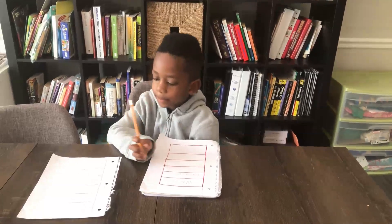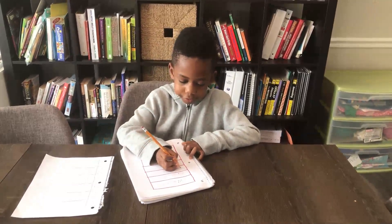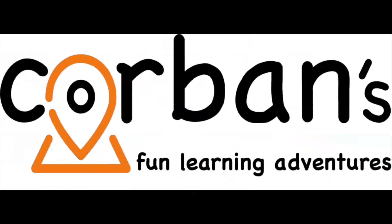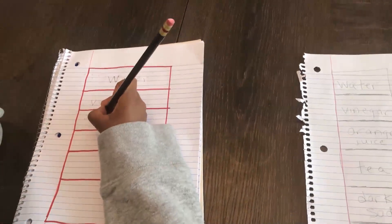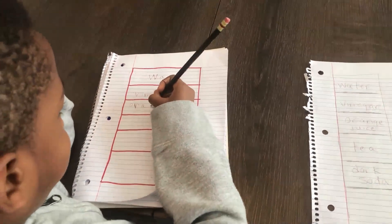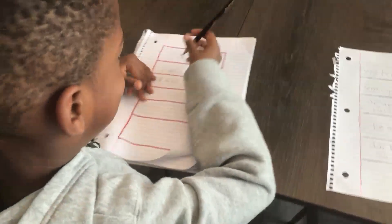Right now Corbin is writing the labels for the cups we're going to use, and later we're going to show you exactly what we need. Stay tuned! Corbin has written water, and he's writing vinegar and orange juice. So we're going to use five liquids here, and he's writing the labels to our experiment.